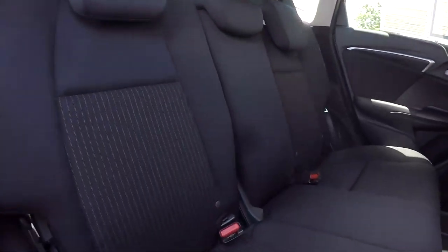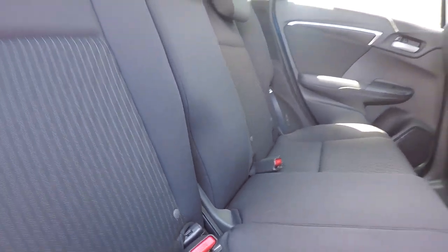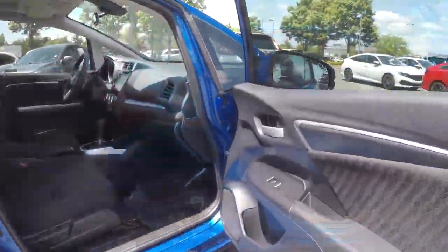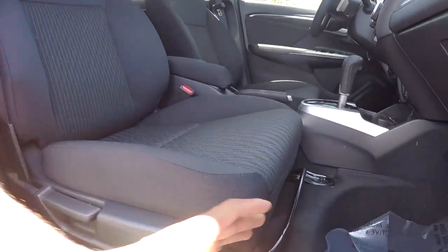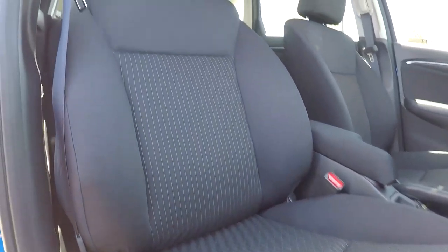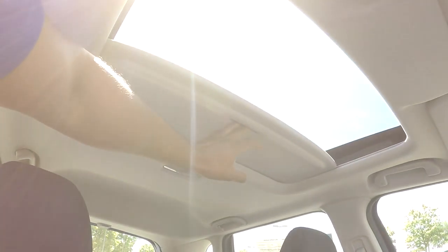Coming back into the back seat from the passenger side, just giving you another view from another angle. You can see once again everything is very nice and clean. You will also have fully powered windows over here, with manual seat adjustments and a nice clean passenger seat. Looking up, you are going to have a sunroof as well.